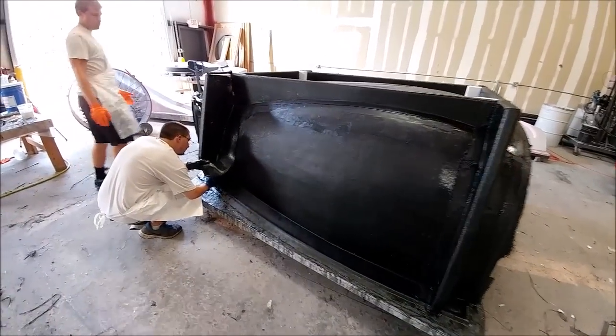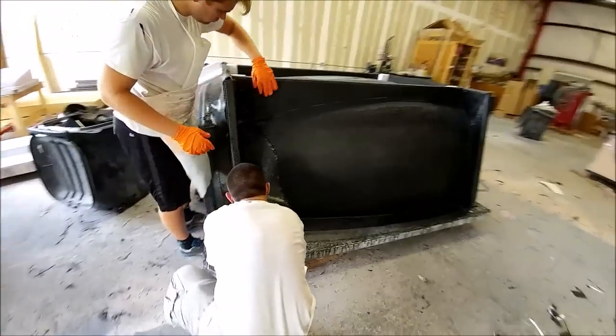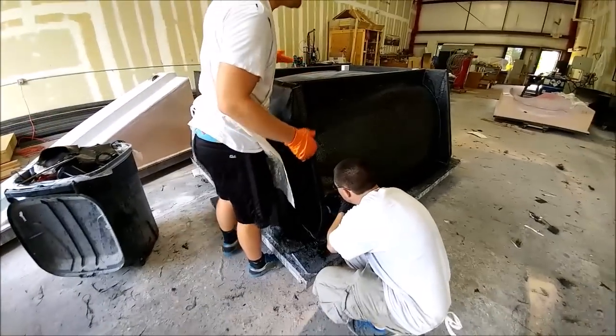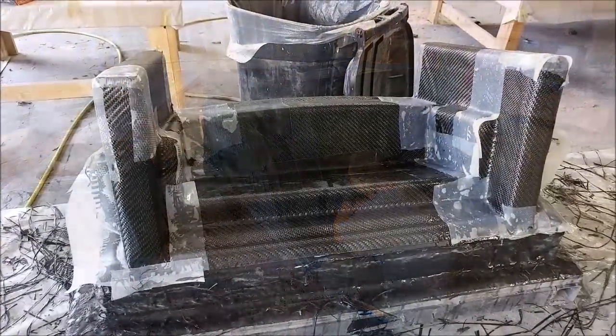Here's Zach and Keith just about done putting the last of the side braces on there. You can actually see these little foam blocks in the top for where the hard points are going to be to mount the wheels.